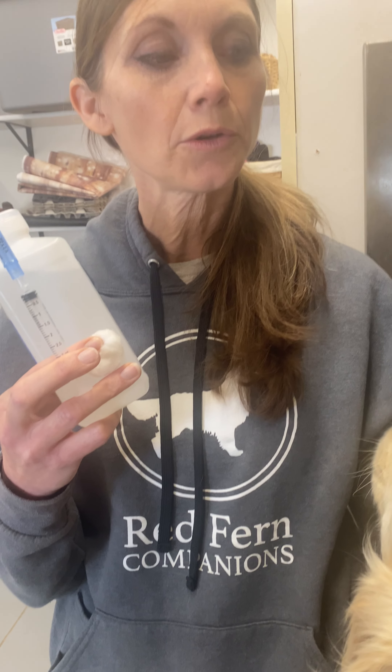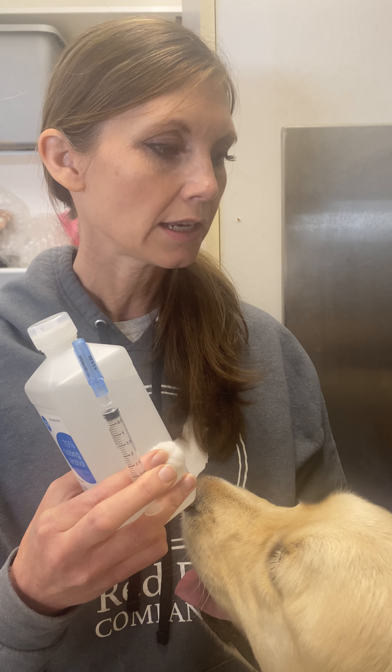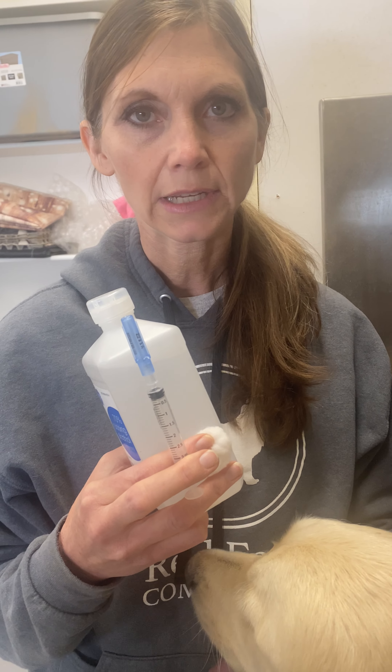After you draw the blood, you will want to put it in the refrigerator to keep it cold until you get it to the place where you're taking it, if you're not going to be using it immediately.